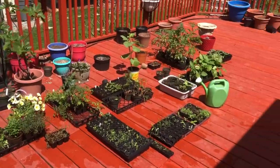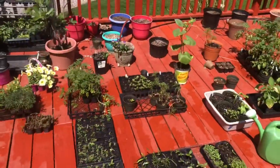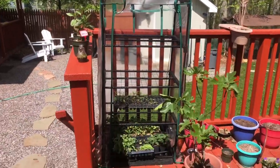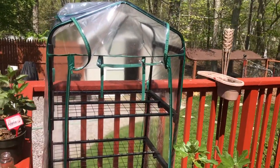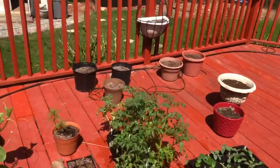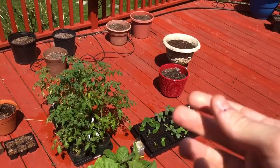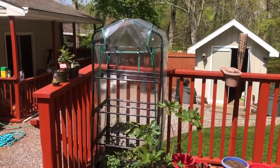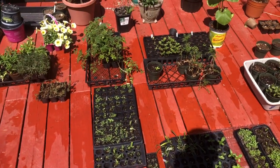Here's some of my stuff on the deck before I transplant everything. I just recently got this little greenhouse at Home Depot for about 50 bucks — it's really nice when it gets cold out. But if it gets above 70 degrees in there, your plants will bake. That's what happened to some of my tomatoes and peppers — some browning on the leaves — but they recovered.